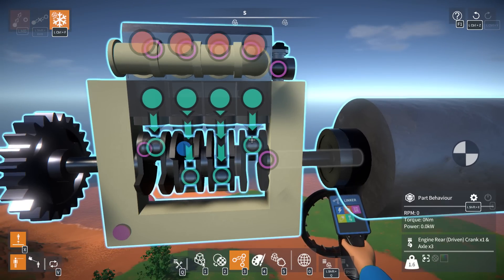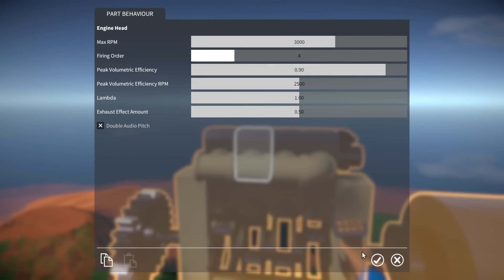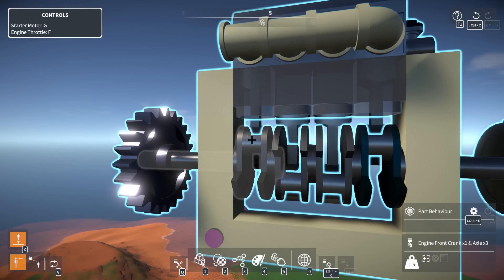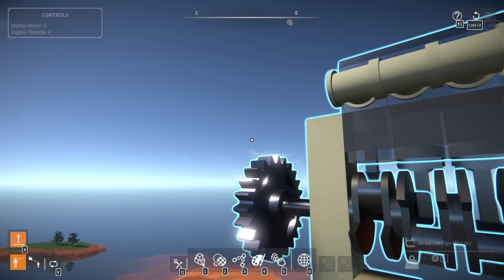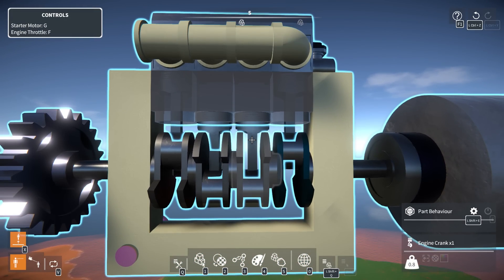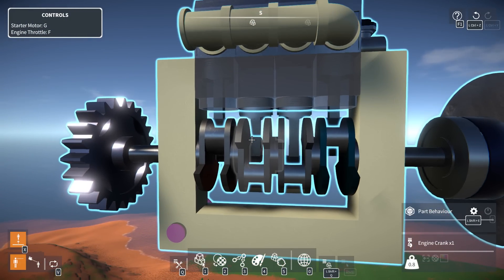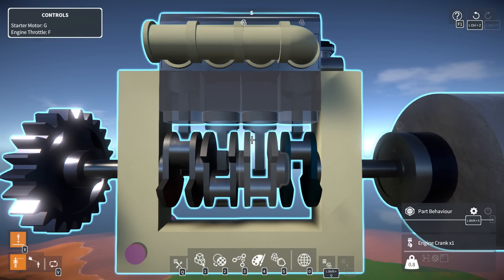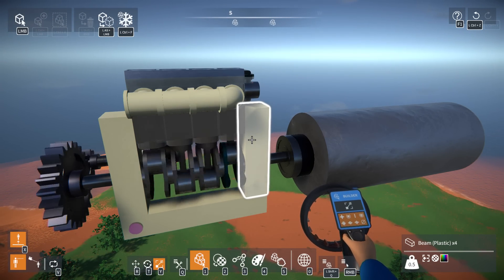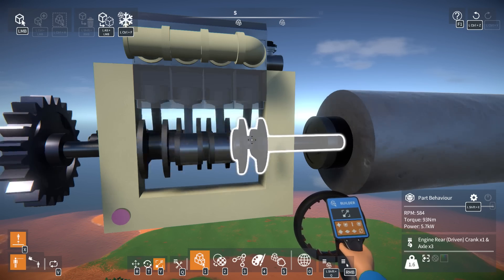Here we go — the four-cylinder configuration with standard connection. Let's do the standard timing: one in the front, two here, four on this one, three on this one. So in a standard four-stroke: the first one is in its burning phase, this one is in its exhaust phase exhausting gas out, this one has just compressed all its gas and is about to burn it, and one of these is pulling in fuel — about to compress it. That would be a four-stroke timing. Let's set that up. Typical four-stroke: 93 newton meters, 5.7 kilowatts.